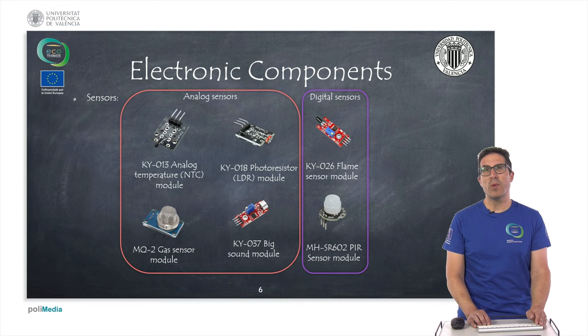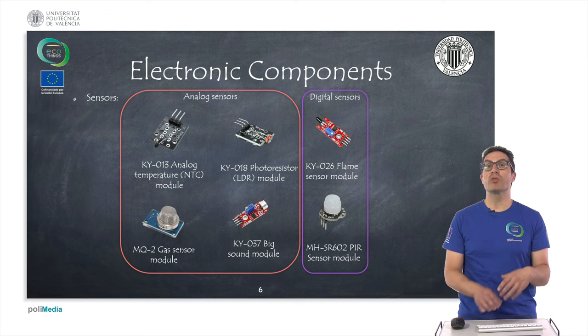These are the sensors we propose for our intelligent house. As analog sensors, we use four: one for measuring temperature, which is a thermistor — an NTC sensor; one for measuring ambient light, which is a photoresistor known as LDR; a gas sensor to detect smoke; and a sound sensor that uses a microphone to measure ambient noise. We also use two digital sensors: a flame sensor to detect fire, and a PIR sensor, which is an infrared sensor that detects the presence or movement of an object. These are the six sensors we propose for our project.